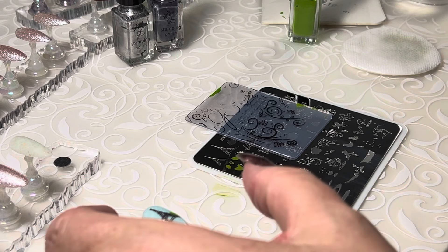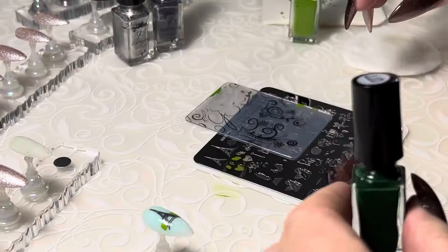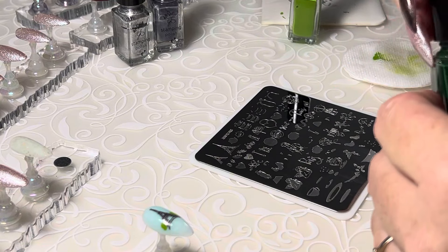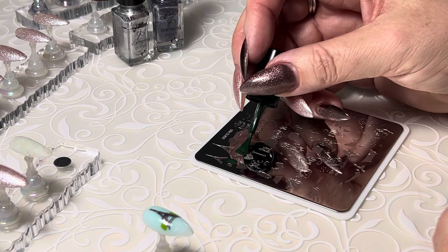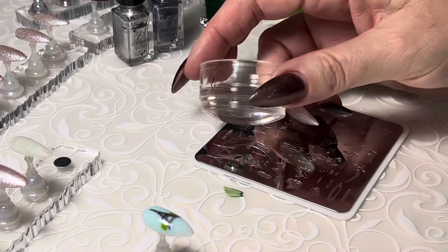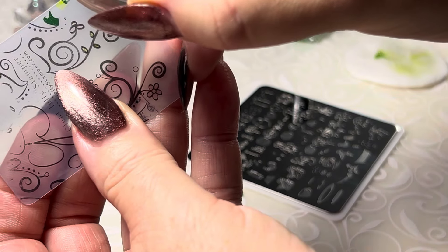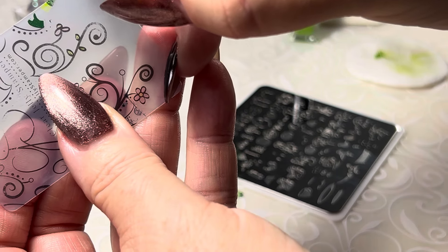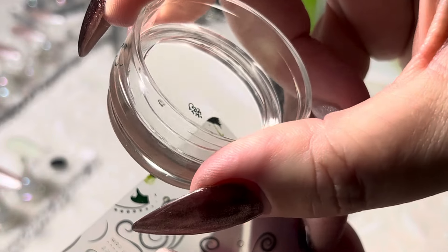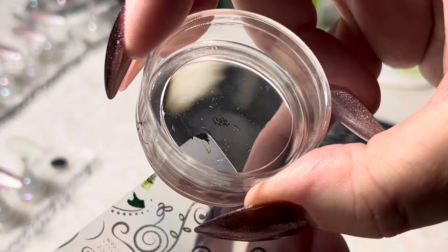Now let's grab a darker green — let's try 77 for outlines. I think that will give a nice earthy look. Right beside those are the outlines of our little bushes. Same thing — I'm going to go to the side and immediately lift, because those are really delicate little images. I'm going to remove the excess — just turn your scraper and dot it.